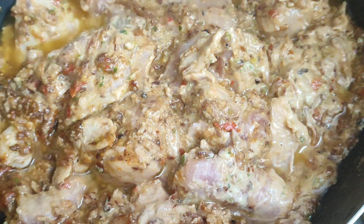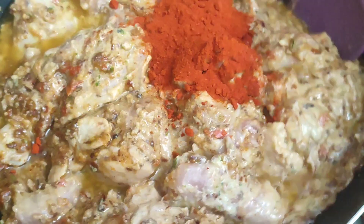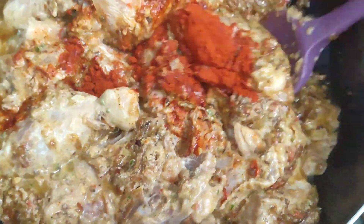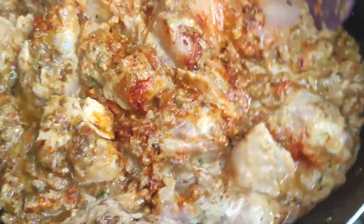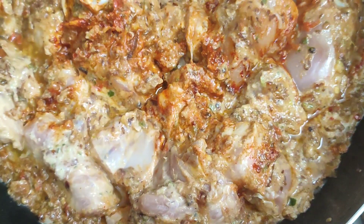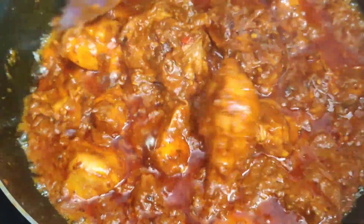For the color, I am adding 1 teaspoon of Kashmiri lal mirch. I know the color is good because of it. So if you add it, it will be a nice, different and very delicious chicken. Now we will cover it for 10-15 minutes.